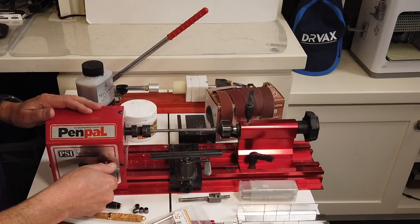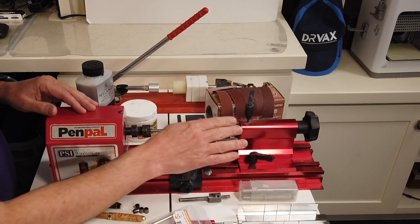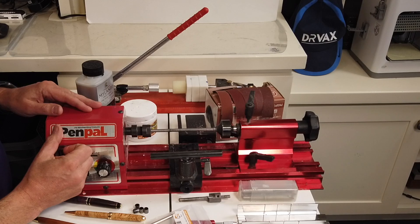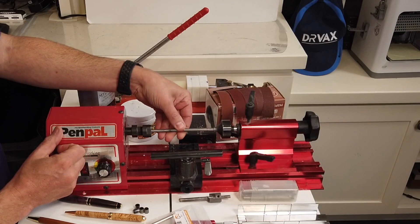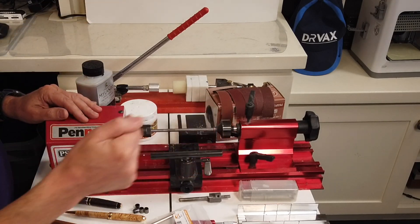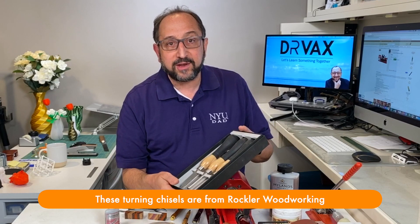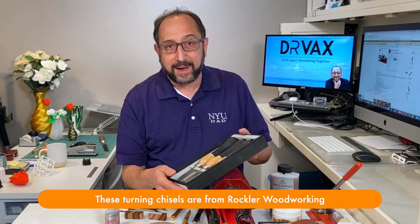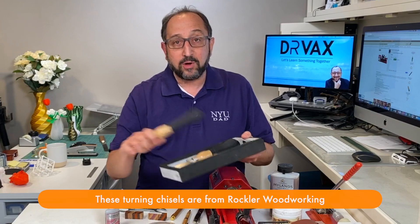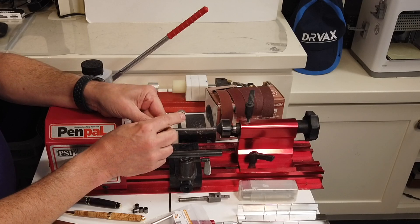A lathe consists of a motor that spins a product. This motor is a variable speed motor, which makes it much easier to use. It consists of a tail stock that holds the wood you're turning. In this case it includes a mandrel — that's a rod that goes through the middle of the pen while you're turning it. In addition to the lathe, you will need a set of chisels. Your first set of chisels will probably be carbide tools, because the actual cutting part of the chisel on the end is easily replaceable.